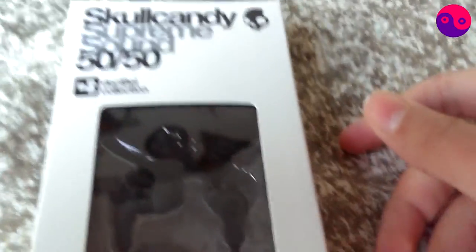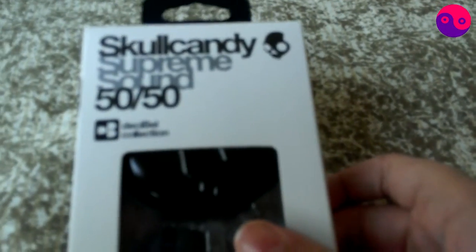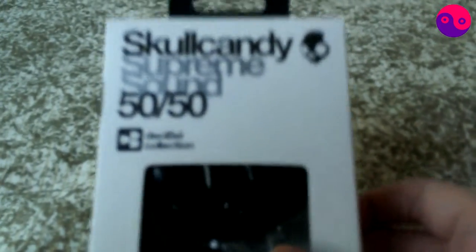Hey guys, it's me, Fireflame608, and today we are unboxing the Skullcandy Supreme Sound 5050s. This is a new edition of the 5050s — I think it got launched in 2011.